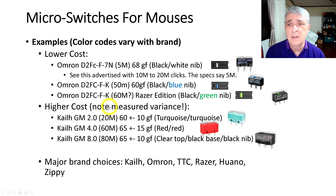On the higher-cost side, the Kale GM2 gives you 20 million clicks at 60 grams of force plus or minus 10 — so 50 to 70 grams — and has a turquoise color scheme. Their Model 4.0 is rated at 60 million clicks with 65 grams of force plus or minus 15, meaning 50 to 80 grams — quite a variance — and that's the red version. Then there's the Kale 8 at 80 million clicks, 65 grams plus or minus, with a clear top and black nib and base.